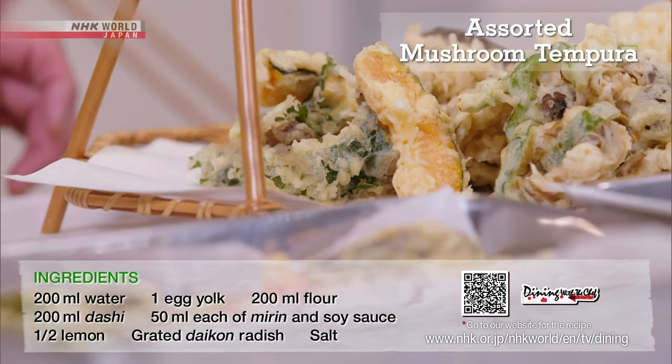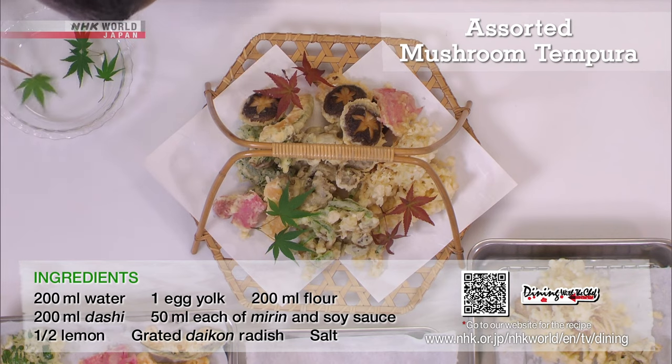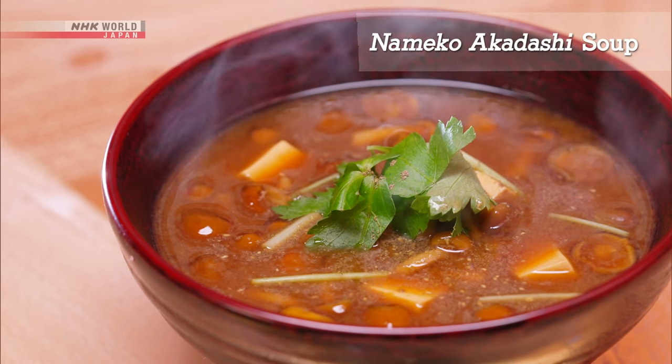And a dish pretty as a picture. Next, the nameko and tofu red miso soup.